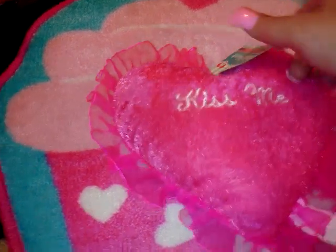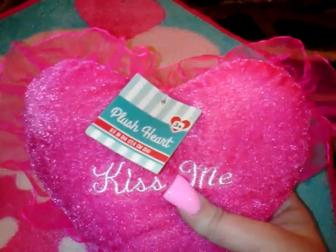This is from 99 Cent Only — it's a cute little pillow and it says 'Kiss Me.' They had them in red and pink. I know a lot of stuff at 99 Cent Only is now a dollar forty-nine or a dollar ninety-nine, so I try to limit myself to only getting the dollar stuff. If I see something at a dollar forty-nine or ninety-nine that I absolutely have to have, I'll get it, but it kind of defeats the purpose otherwise. Almost all this stuff is a dollar unless I say otherwise.